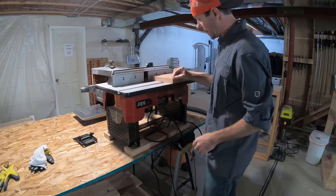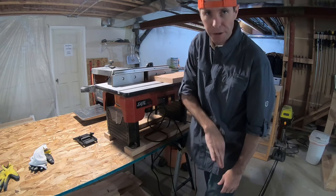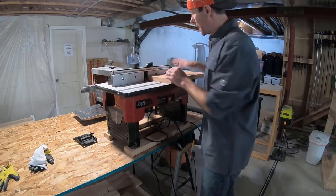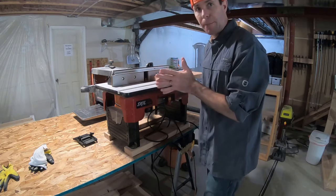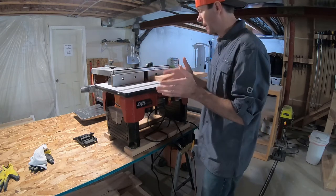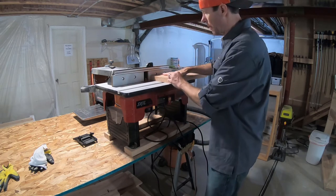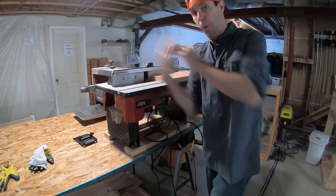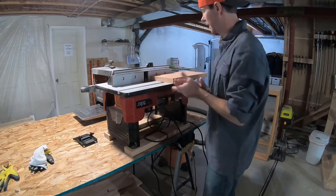If you don't have a router or router table, that's totally fine — you can take the same sander and just round over the edge simply. But I'm going to add this routed detail. I've got it set up the way I want, measured it, and run a scrap piece through to check how it looks. Then I'm going to run all four edges of the face through the router, and we're ready for sanding and staining.